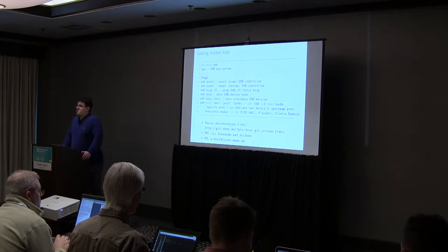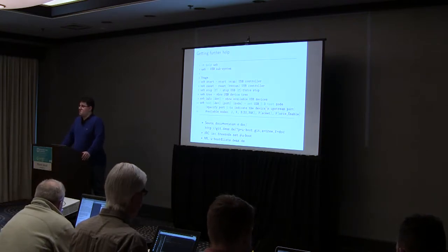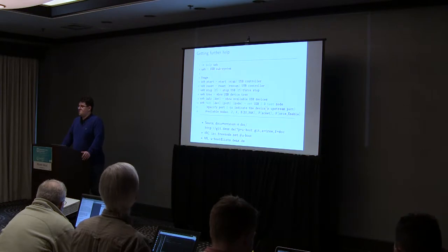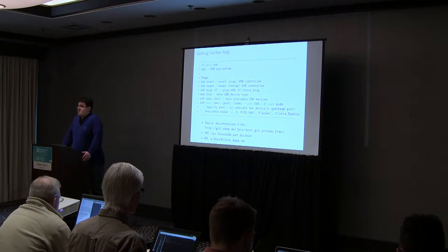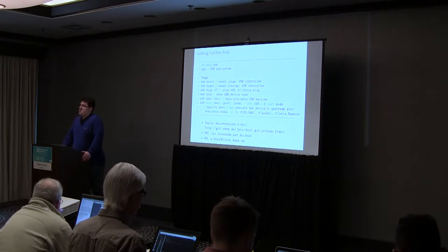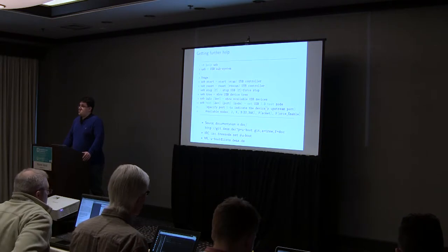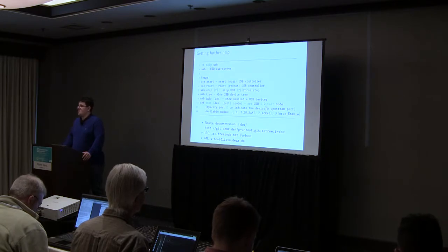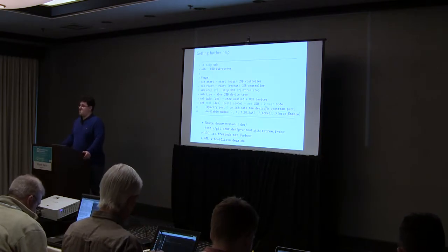If you want further help, you can look in the U-Boot documentation in the U-Boot sources — there is a doc directory with lots of READMEs containing detailed information. For online help, you can join the U-Boot IRC on Libera.Chat, hash U-Boot. If you're asking for help there, please include the U-Boot version, CPU, and board name. It's quite common that someone asks a question and the next thing they're asked is which version, CPU, and board — so include that information upfront. Also, wait a couple of hours since developers may be in different time zones.